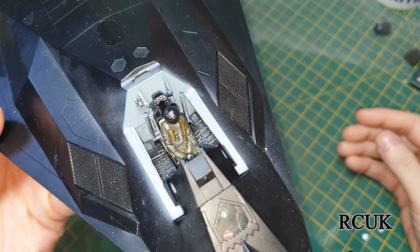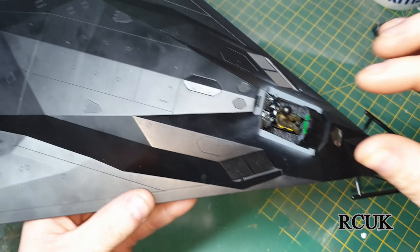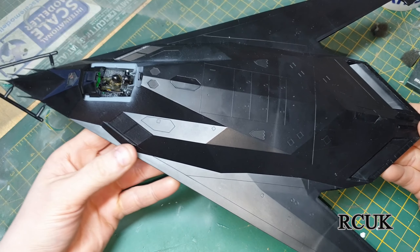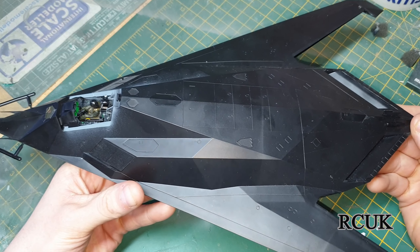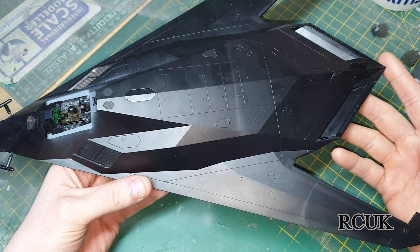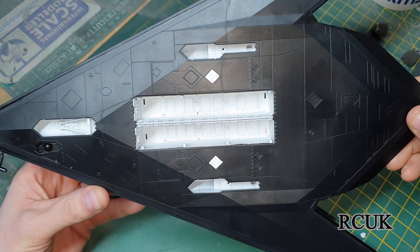I've chosen to keep the pilot in — so there's my cockpit. I'm going to button it up now by putting on the canopy, give it a wipe over, and it's ready for paint. I'll be putting down a grey primer and then the black — I'll probably be using NATO black. There's the underside — the wheel wells and bomb bays.